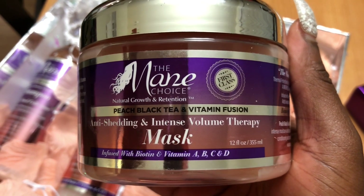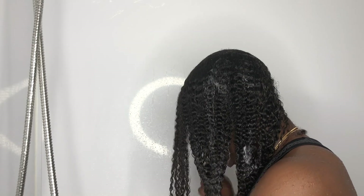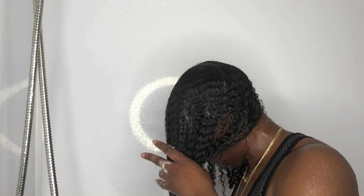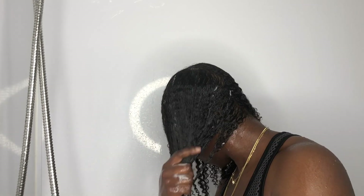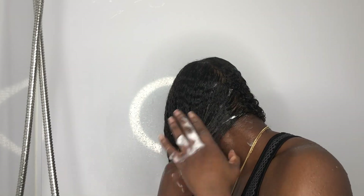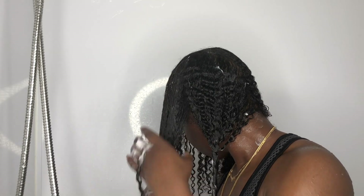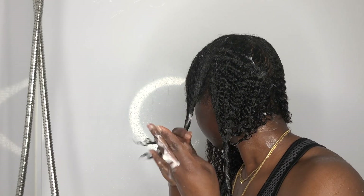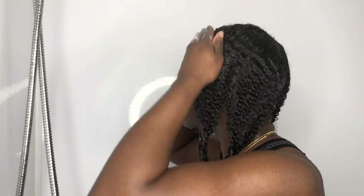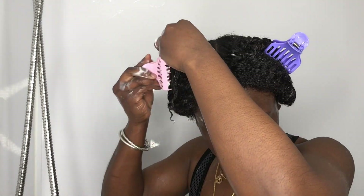Last stop for the wash day is the hair mask. Out of all the hair masks I've ever tried from the Mane Choice, they're always pretty much the same texture — never thick, never too runny, always a creamy lotion-type base. This is one thing I love about the Mane Choice: no matter if you're high, normal, or low porosity, their products always work. Even though there's a bunch of humectants in this line and I'm high porosity, it still works wonders. I finger coil my hair into four sections and sleep with this overnight — 24 hours later I'll come back and rinse it out.